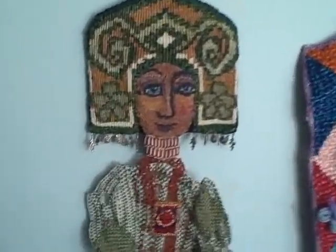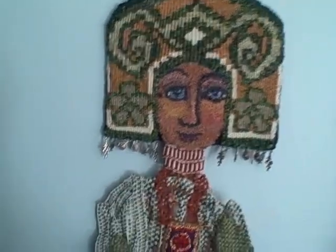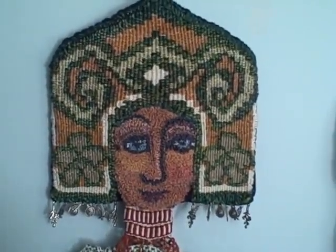So happy weaving, happy tatting, happy embroidering, happy crocheting from me here in the studio, Noreen Krohn-Fendley. Happy everything.